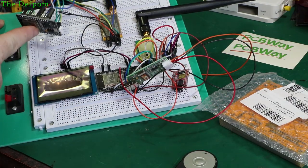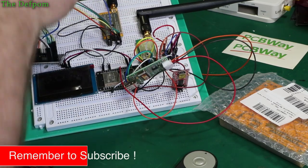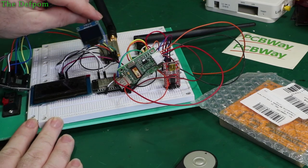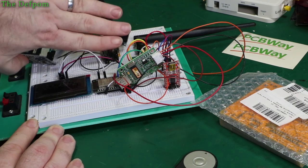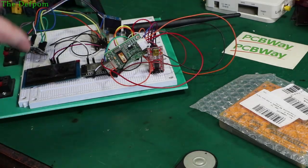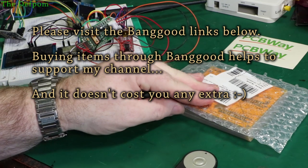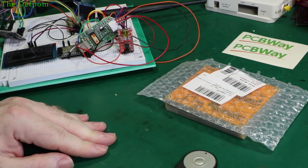Here's the ESP32, one of the LoRa modules it's currently using, and a little SSD1306 0.96 inch display. So this setup here — that section — is what's going to be going onto these boards, except it's going to be two LoRa modules, two channel not one channel. It's also got a power supply going to be on there. So I thought I'd show you the before and what it's going to be in the end.